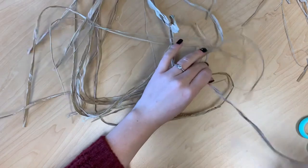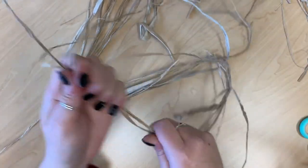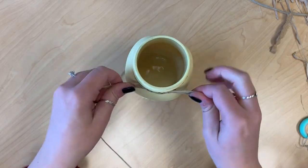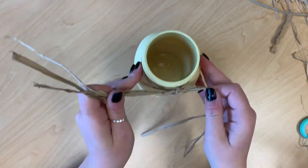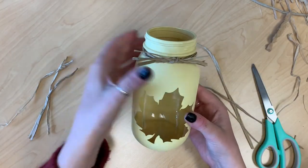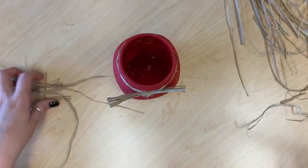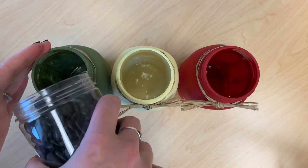Then tie some raffia or twine around the neck, and finally fill them with pebbles or rocks.